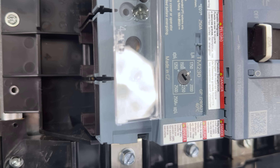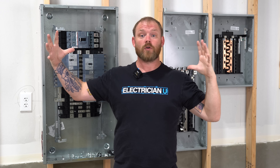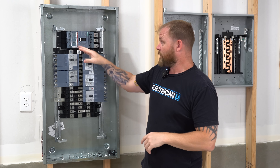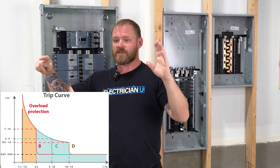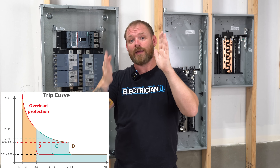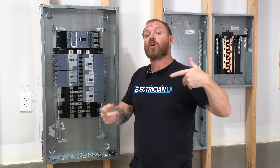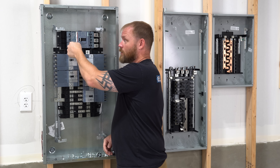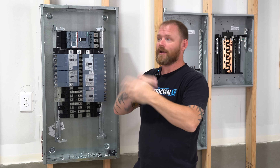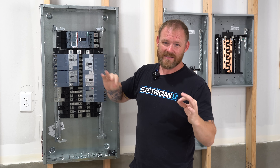Every inverse time breaker is going to have a trip curve. Inverse time just means the more current that flows, the quicker the breaker is going to trip — there's an inverse relationship between current flow and time. There's a trip curve graph that allows it to ramp up exponentially over time, and where you enter your time delay on that trip curve can be adjusted. So if you want this thing to wait a little bit longer before tripping, you can go to the trip sensitivity and adjust it to hold until there's actually a real thermal problem or a huge amount of current, rather than being set too sensitive from the factory.